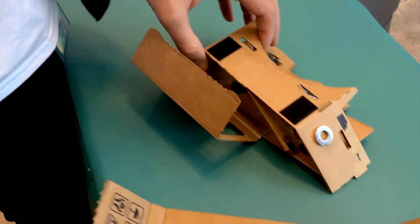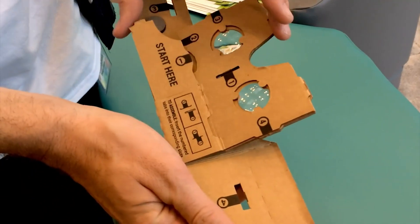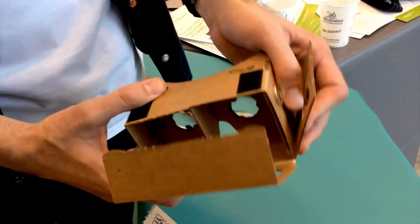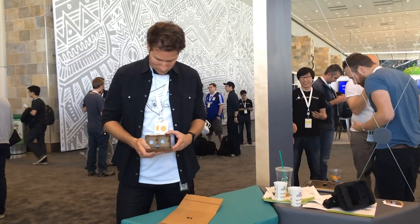Google Cardboard. At first, some delegates here thought it was a joke, but this lowest of low-tech contraptions unravels to reveal startling high-tech credentials, magically transforming into a pair of 3D virtual reality specs when you slip a smartphone into the front.